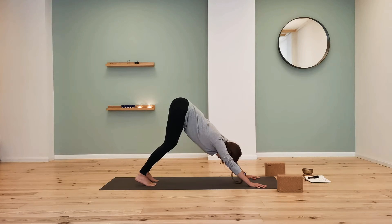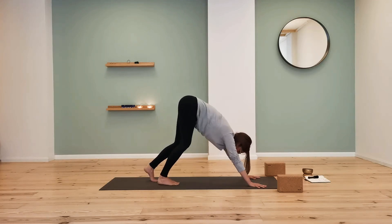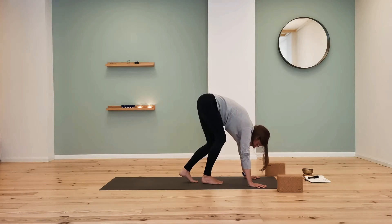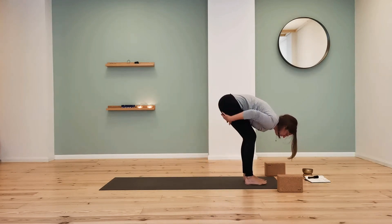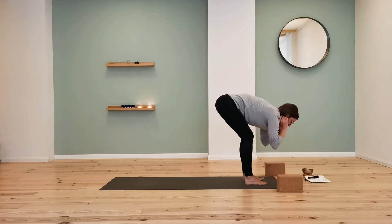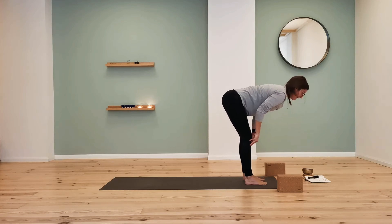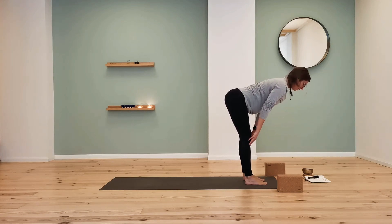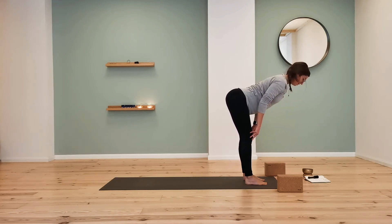Pull the sit bones up and bend the knees as much as you need. Inhale to look forward and take little steps all the way to the front of the mat. Keep the knees bent as much as you need. Inhale and come halfway up — fingertips come to the legs and lengthen the spine. The upper body is more or less parallel to the earth, reaching the heart forward and squeezing the shoulder blades into the back.